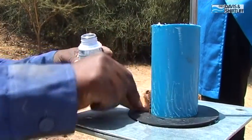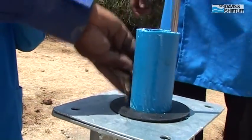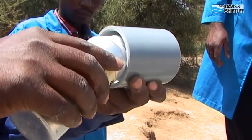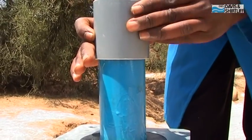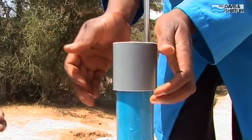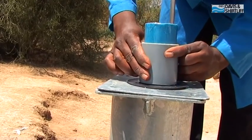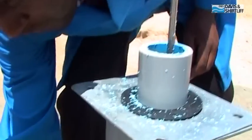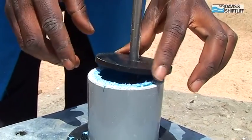Prepare the riser pipe end with roughening, cleaning fluid, and solvent cement. Do the same with the inside of the top sleeve. Slide the top sleeve over the pump rod and onto the top of the riser pipe. Cut the surplus of the riser pipe so it aligns with the top of the top sleeve. Slide the cup seal over the riser pipe and let it rest on the top.